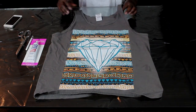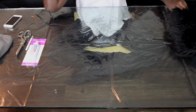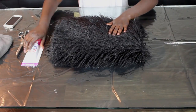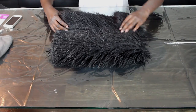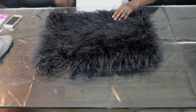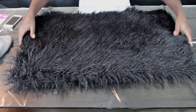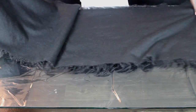I wanted my fur vest to be a little bit longer than the normal fur vest. I have about half a yard of fur, which was around twenty dollars. I would suggest going with three quarters of a yard to a full yard, because I was cutting it really close with just half a yard.